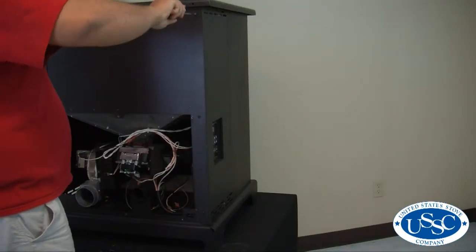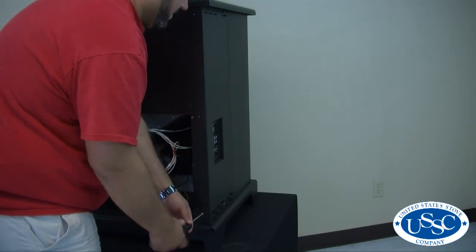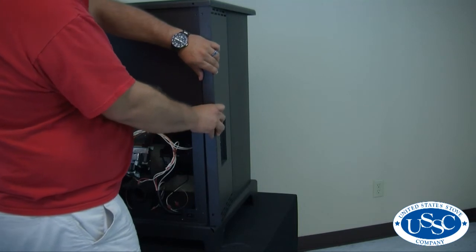Next, remove the 3 screws on the back of the stove that hold the side panel in place. The side panel can then be removed by pulling it down and out away from the stove.